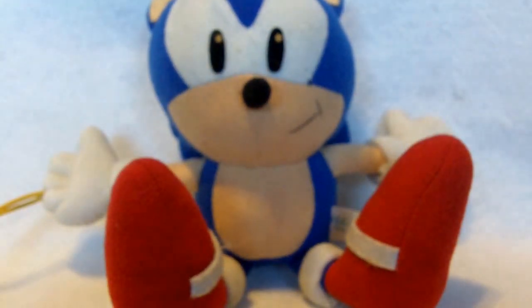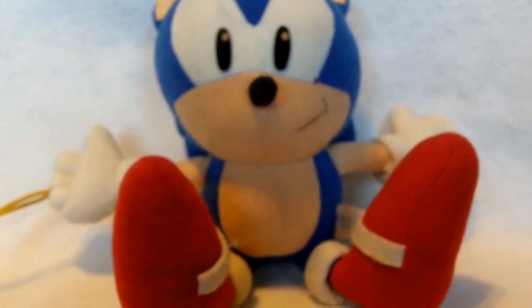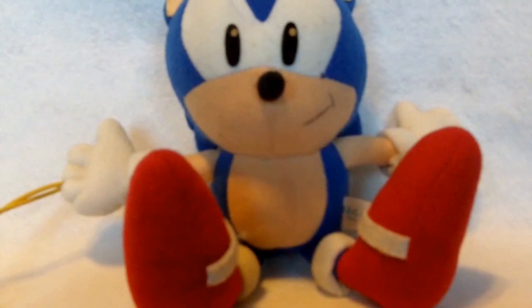Unfortunately he is pretty rare, so if you ever do see him be sure to pick him up. If you enjoyed this video, check out my channel where I'm doing more bite-sized mini reviews from my Sonic the Hedgehog collection — I plan on reviewing my whole collection over time. Be sure to subscribe if you enjoy, and I'll see you guys soon.